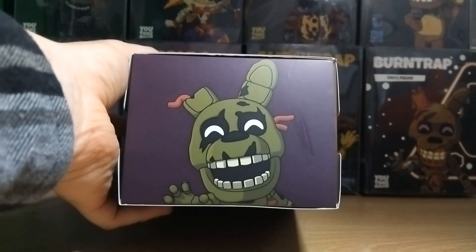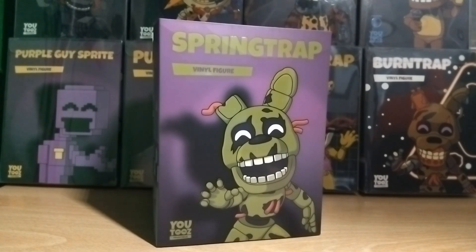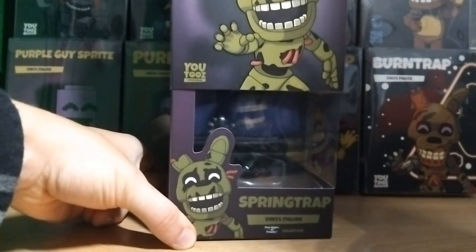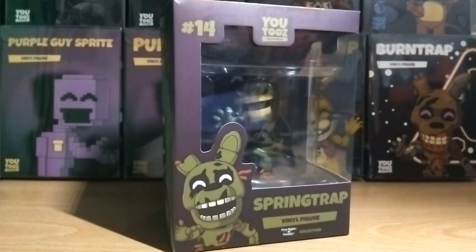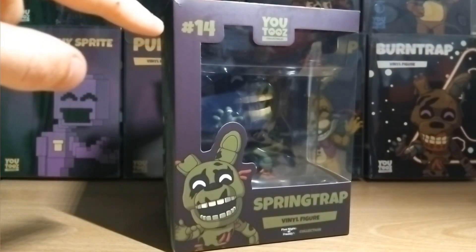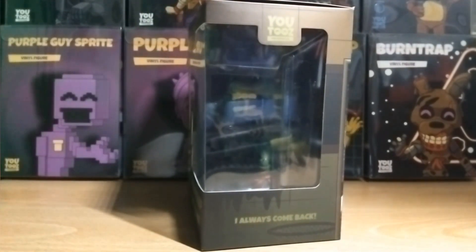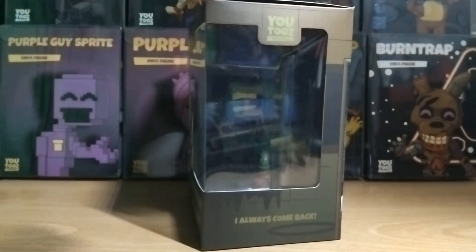At the top of the box we have another picture of Springtrap with a purple background. Now with the sleeve removed we can fully see the details on the actual box. Springtrap is reaching forward in the box art where you can see all his teeth. There's another picture of Springtrap with the title of the figure, the figure number 14, and the Youtooz logo at the top. On one side it says 'I always come back' at the bottom — a classic quote.